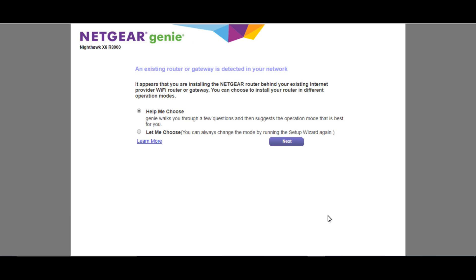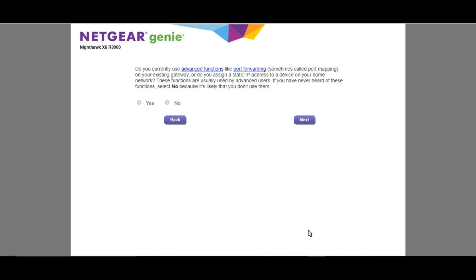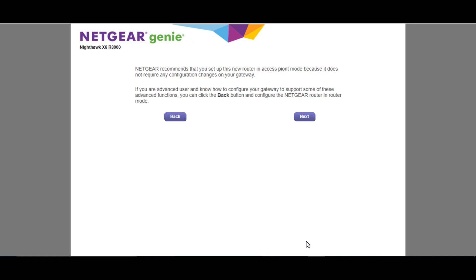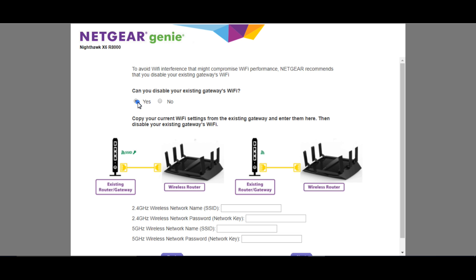This screen is telling you that an existing router or gateway is on your network — that is actually your Comcast or AT&T modem — so click 'Help Me Choose' and select Next. This is just giving you an idea of exactly how your network is set up: internet to the existing router and your other one plugged into it. This is asking if you need any advanced features like port forwarding — most likely not, so select No and Next. This is just telling you to change all of your ports from your existing modem over to the router. This is going to set it up in access point mode, which is really preferred. That's why I selected Yes, and I disabled the existing gateway on the Comcast wireless because I no longer needed two wireless devices handing out wireless.